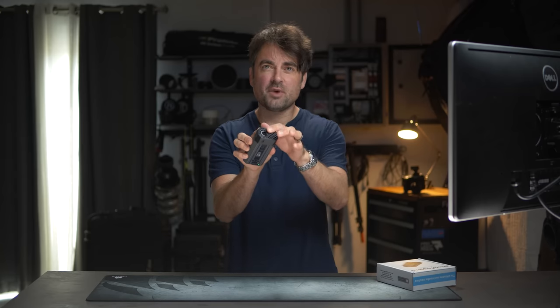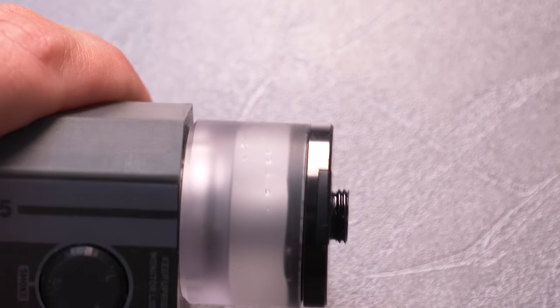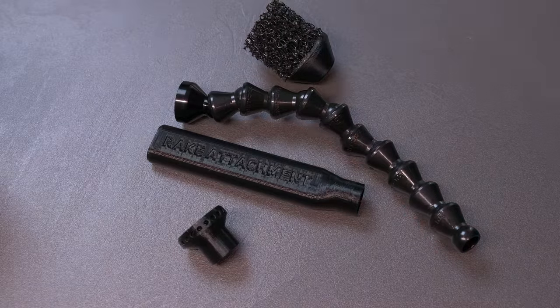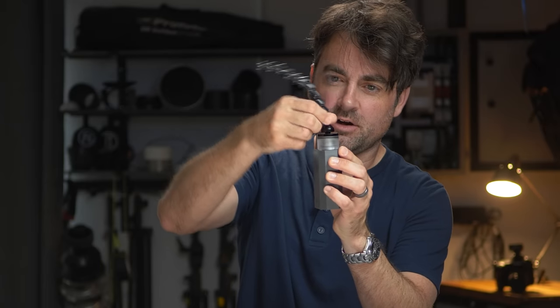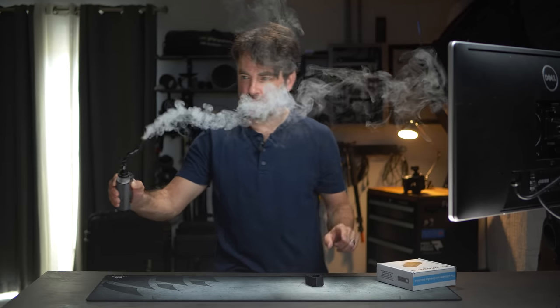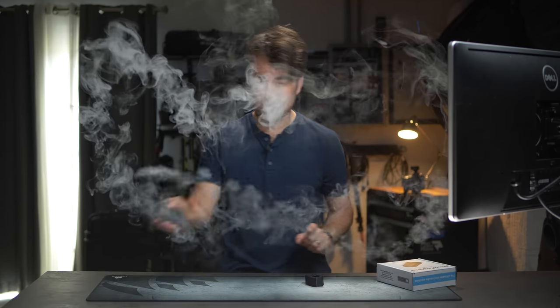On top of the reservoir there is a threaded connector where I can attach a variety of different attachments. The first one is this gooseneck — I just put it on top and spin it around. I'll probably leave this on all the time because it's really handy to get the smoke a little further away from the device, and you can move it around quite a bit.